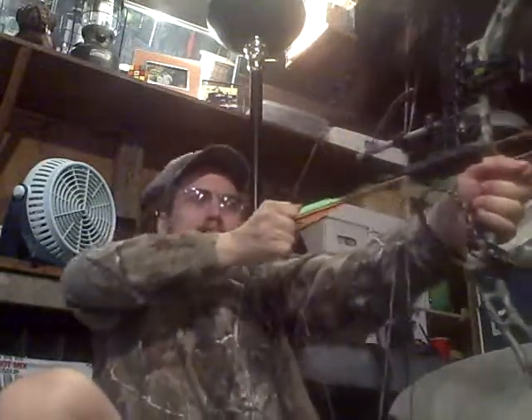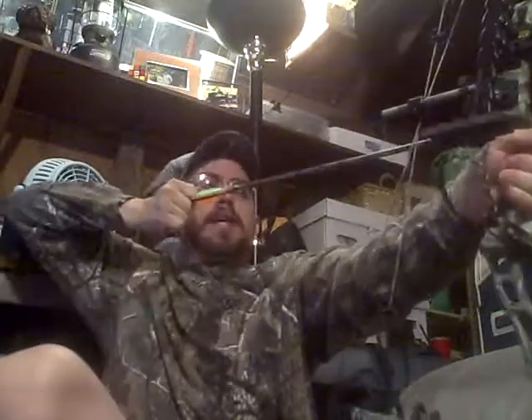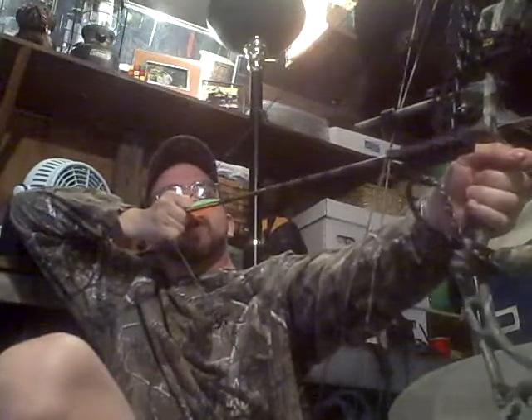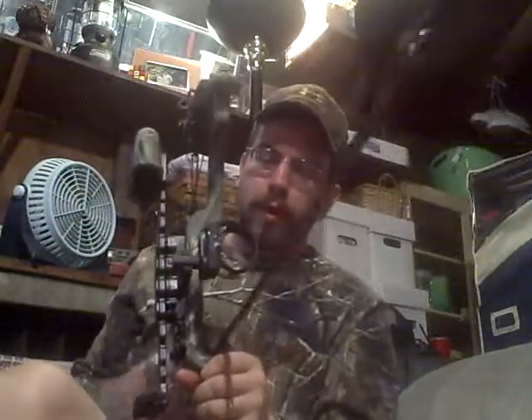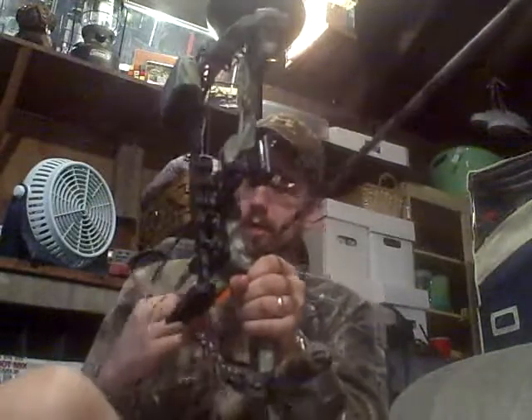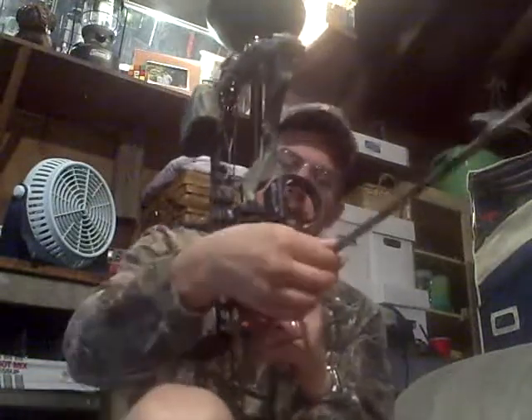You put it in there and then you pull it back. Once you get it back, it's pretty good — you can hold it here for a while. But it's really difficult to pull back. Is that normal? I don't want to let it go. I don't want to shoot a hole in my garage or my couch. So I guess I need to go and get this tuned.